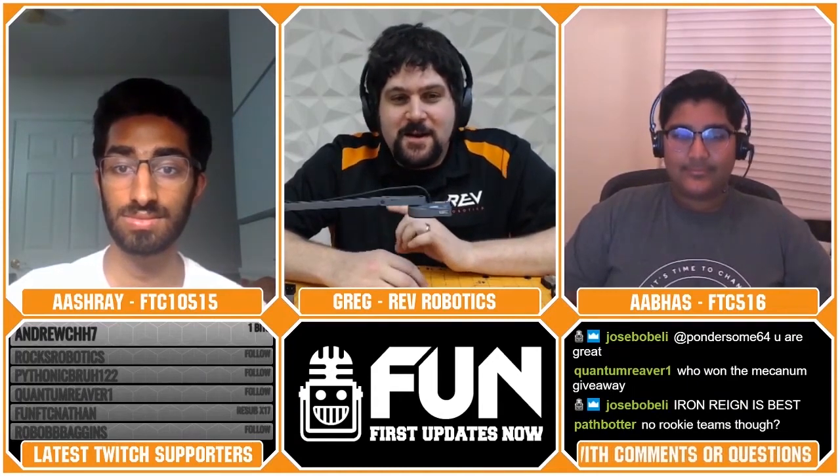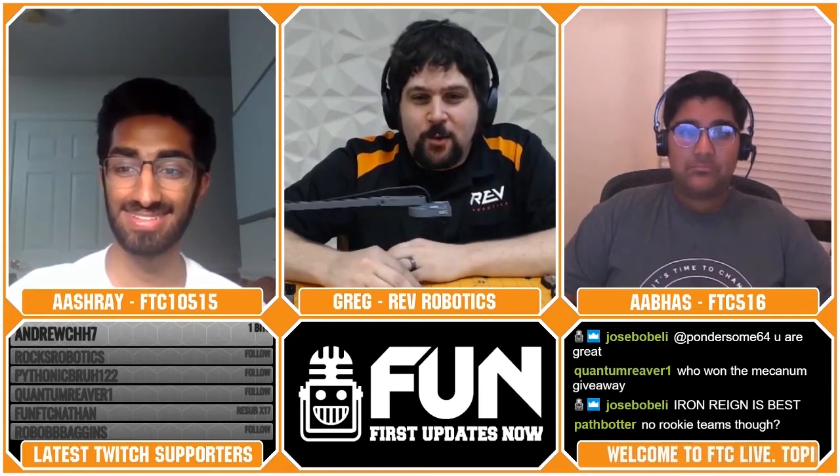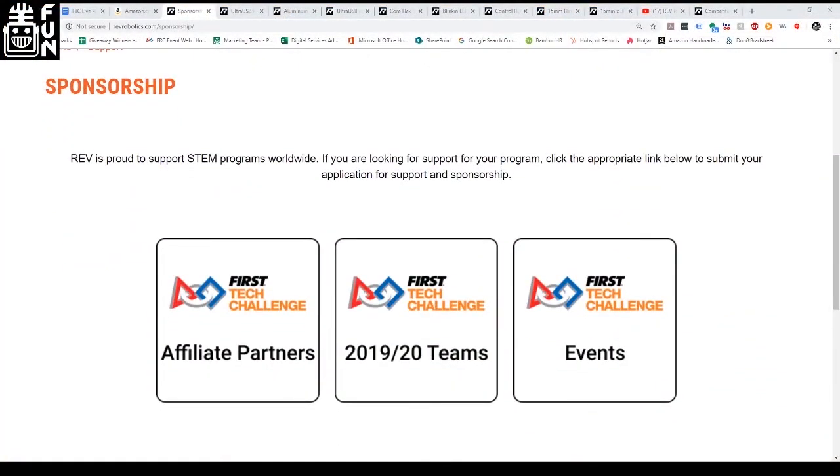REV is giving away sponsorship in every single region. In addition to getting REV credit, there may be some extra special goodies that only those teams get access to — a direct support line, and some opportunity to test new products. Go to the website, click sponsorship and click FTC teams, and you'll find it.